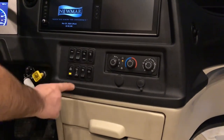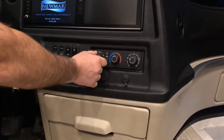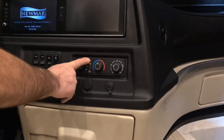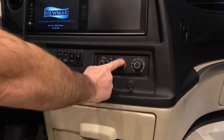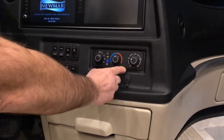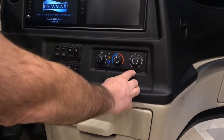We already covered the 360 camera select button. Beside that, we have our dash heat and AC controls — very similar to what you would have in your automobile. Fan speed from off to four, your recirculating mode, and your air conditioner mode. This controls your temperature setting from cold to hot. And this is where you want the air to blow out from: face area, face and feet, all feet, defrost and feet, or all defrost.